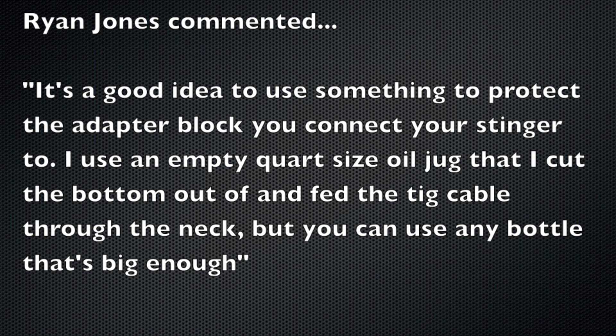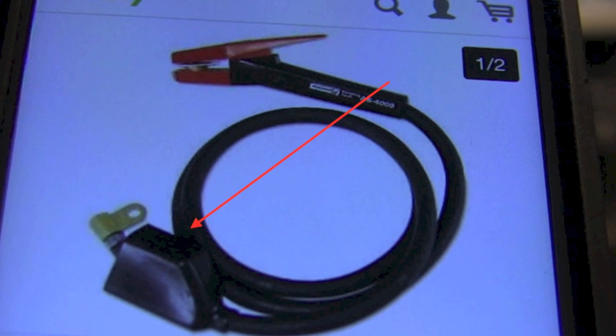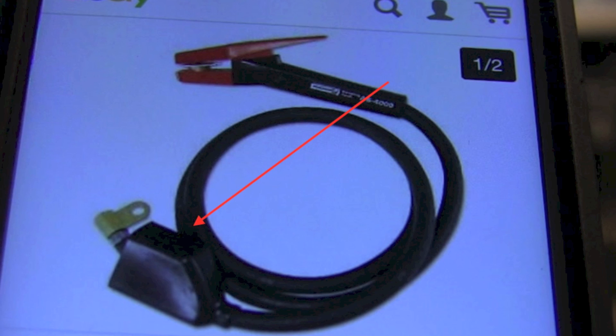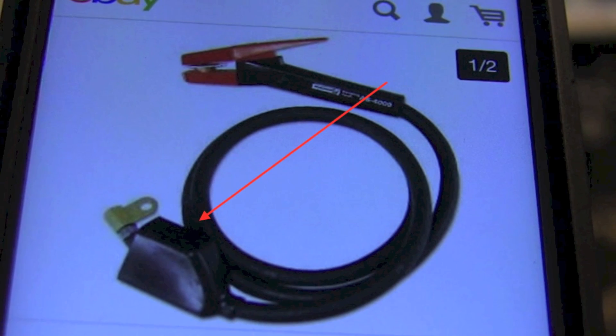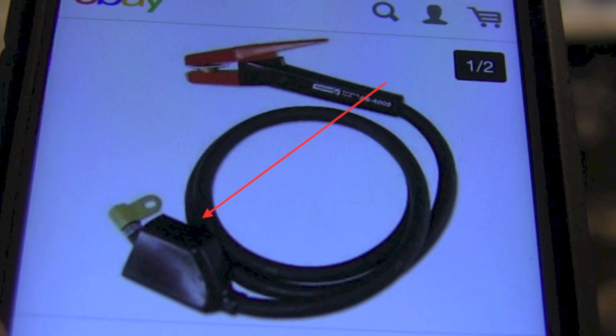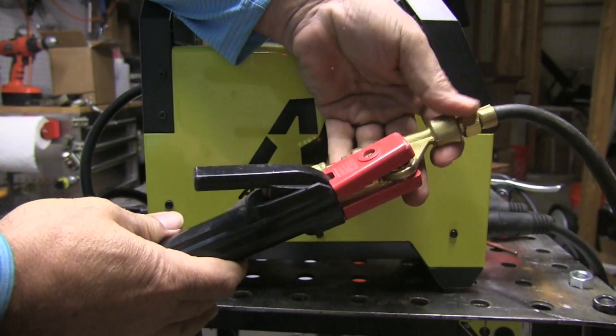I use an empty quart-size oil jug that I cut the bottom out of, but you can use any bottle that's big enough. So a big thanks to Ryan Jones for leaving that comment. Now, this is a carbon arc gouging rig — it uses the same concept. I thought I would recommend people buy this rubber boot, but they're pretty hard to find. So we're going to go over using a water bottle to protect this energized adapter block.